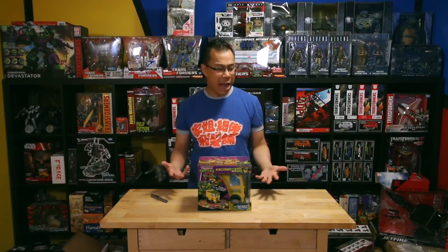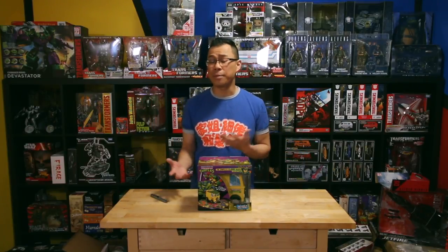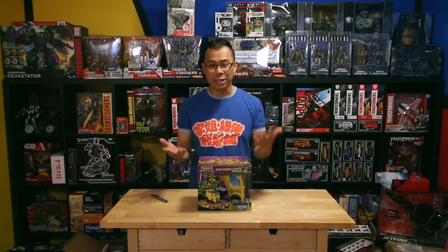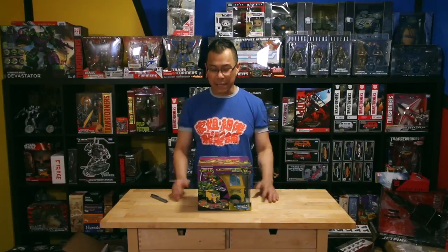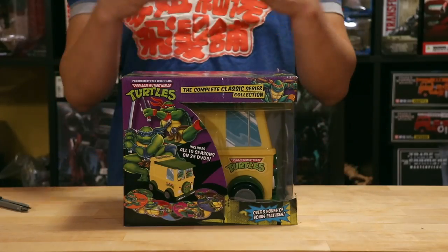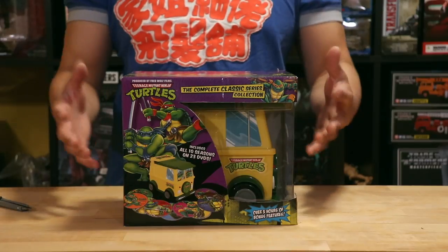And I figured that I don't just have to review movies and talk about movie news on this channel. Let's talk about Blu-ray and DVD stuff as well. So what I'm gonna do is I'm gonna be unboxing this Teenage Mutant Ninja Turtles complete season Party Wagon box set.